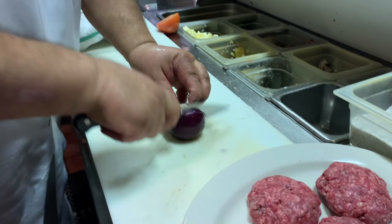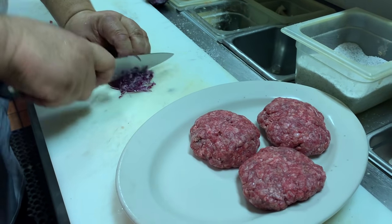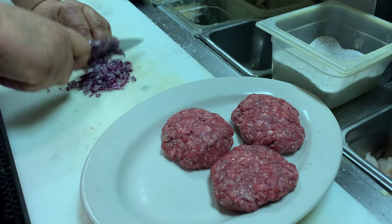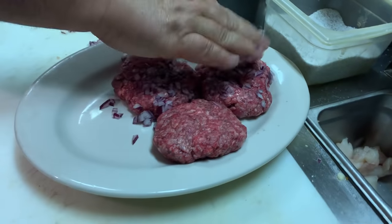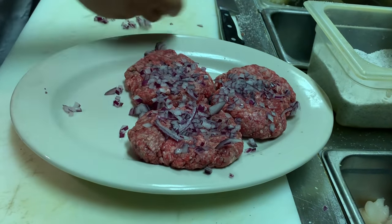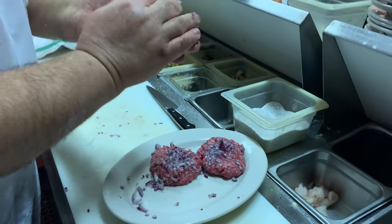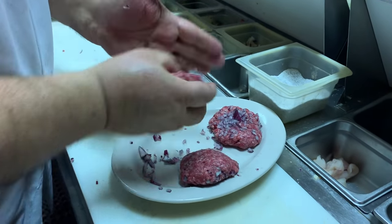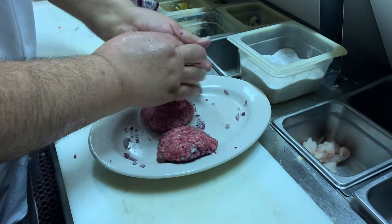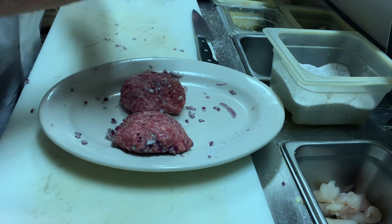I like a little bit of onion in my burger too. We're going to put some onion in the gravy and cook it inside. I've got the burger right about at room temperature. If you don't like onions, definitely omit it.